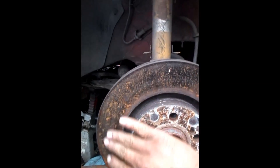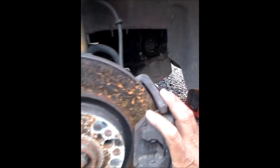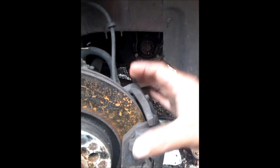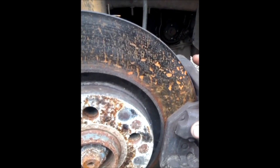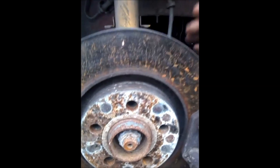When you press the brake — this here is the caliper — these are the brake pads. When you press the brake, these pads close like that. So if this rotor is not completely flat from both sides, the brake pads are going to work unevenly, and that's why your car shakes.